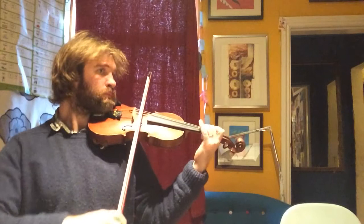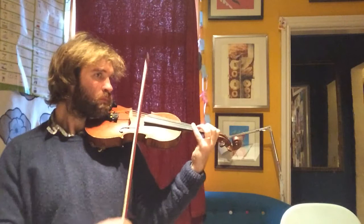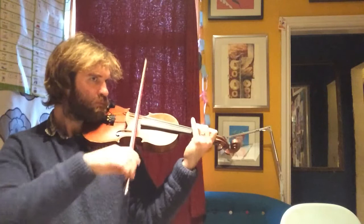One, two, three, two, one. One, two, three, two, three.